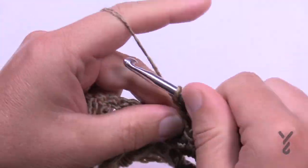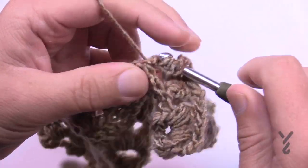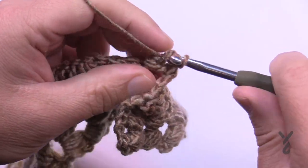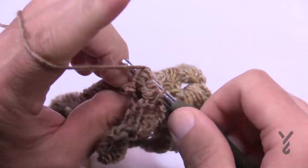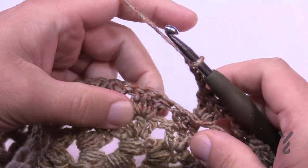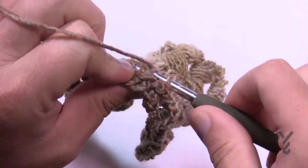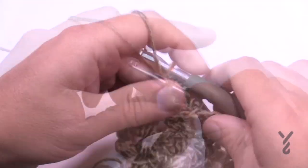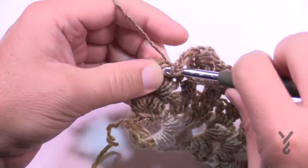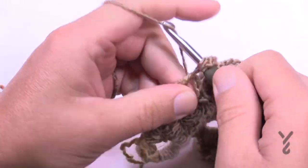After you have that done, chain three and jump to the next group. Back post around the next: 1, 2, and 3. Don't forget to chain three in between — 1, 2, 3 — then the first one of the next group again. Do that all the way across. On the last one, make sure you chain three before jumping to the edge puffing, and that will conclude row three.